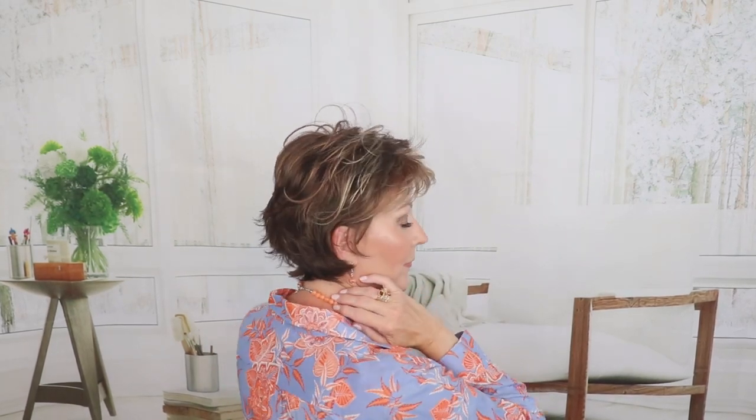Really nice nape. This is such a nice style — Date Mono, short, very textured layered cut. It has these little wispy bangs. Let me let you see it up close. It's part of their Hair Power collection.